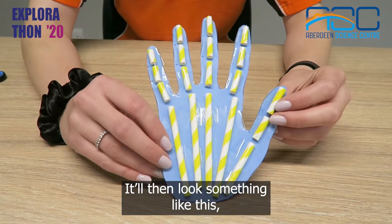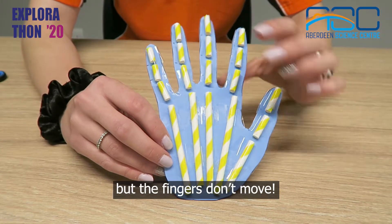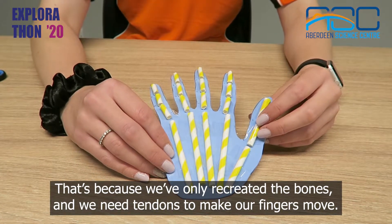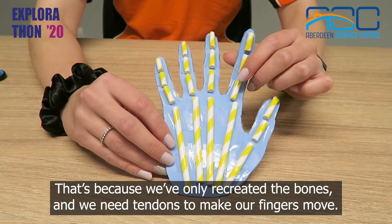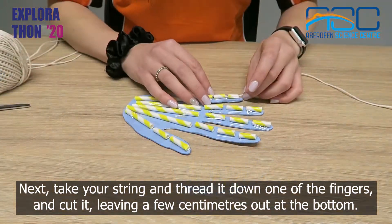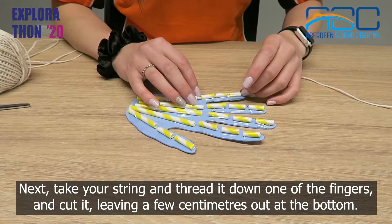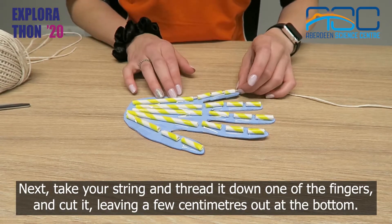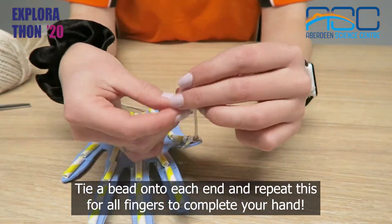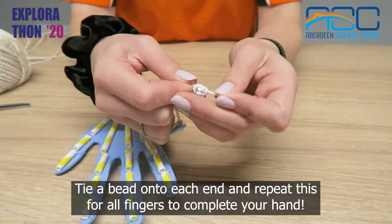It'll then look something like this, but the fingers don't move. That's because we've only recreated the bones and we need tendons to make our fingers move. Next, take your string and thread it down one of the fingers and cut it leaving a few centimetres out at the bottom. Tie a bead onto each end and repeat this for all fingers to complete your hand.